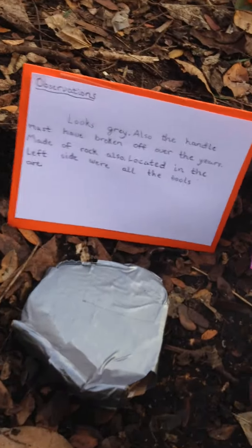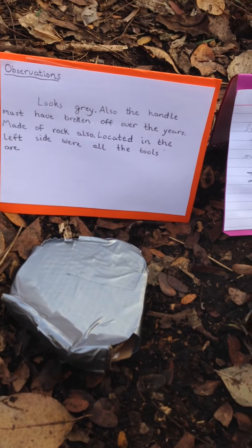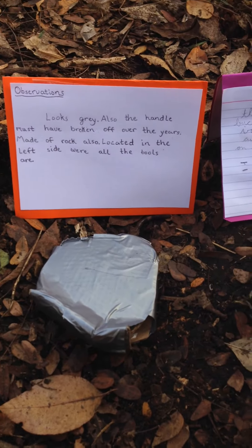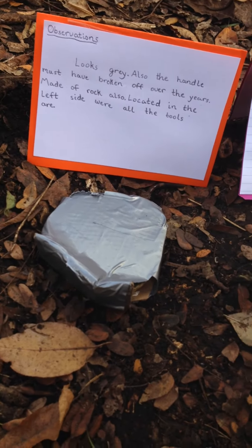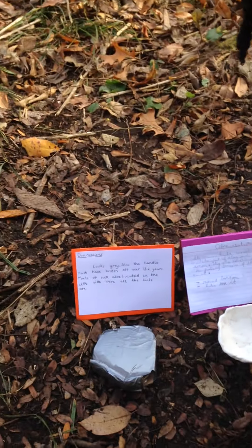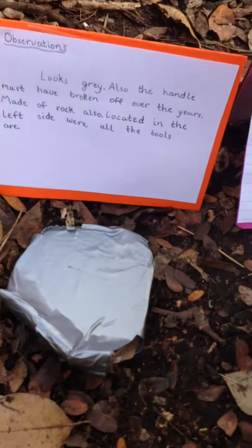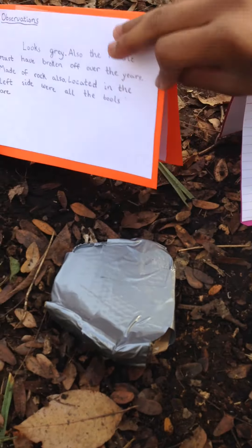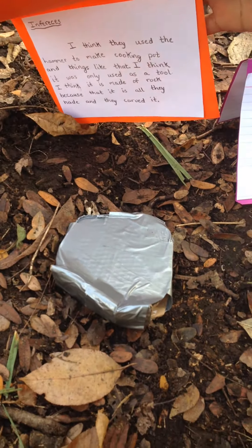This is a hammerhead. The reason it is gray is because they made it out of rock — they carved it with other rocks and made it into a hammer shape. No relation to the hammerhead shark. I think the reason they carved it with another rock is because that's all they had.